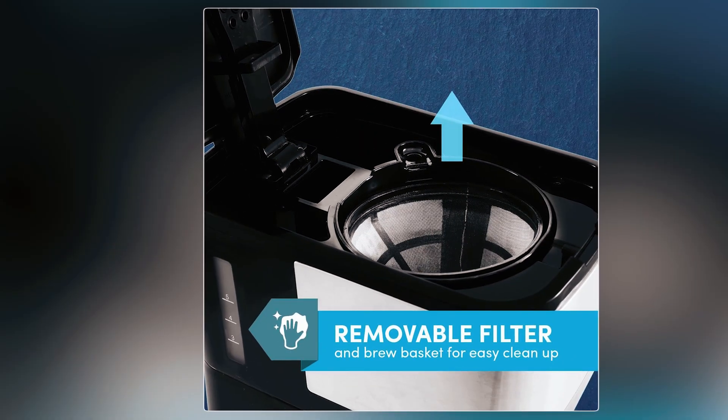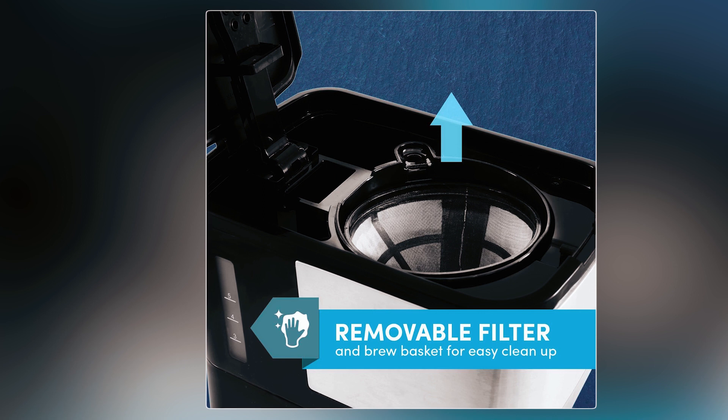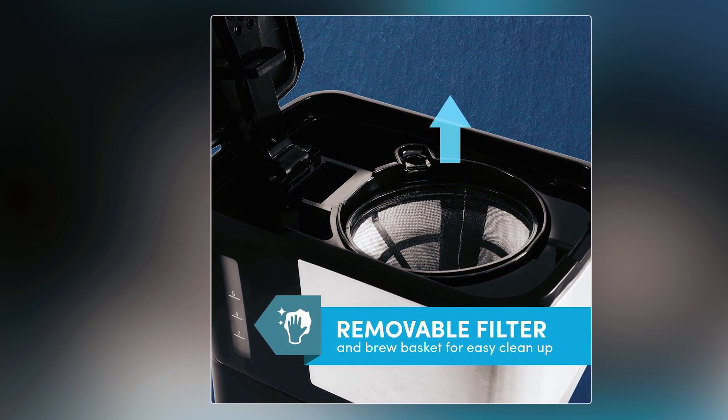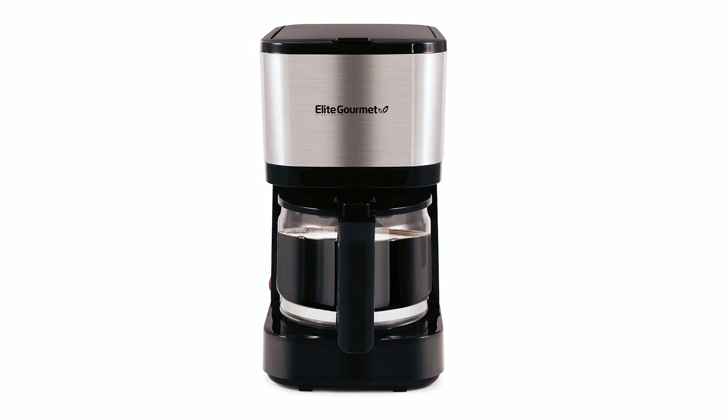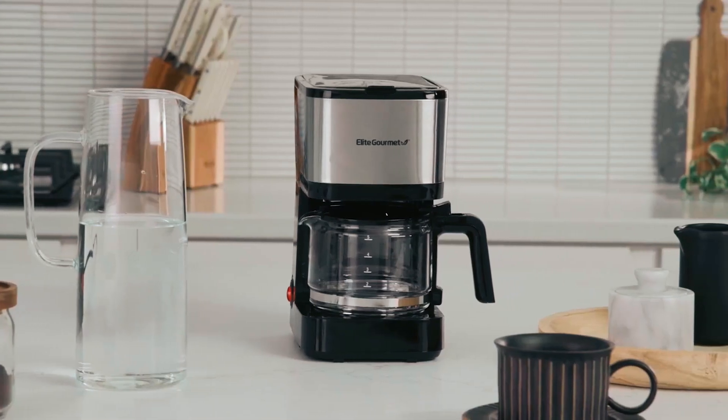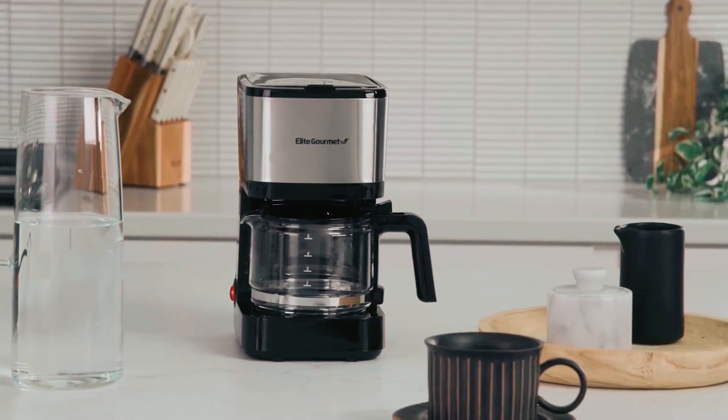There's also a reusable filter in a swing-out basket, which is better for the environment and reduces any additional cost of paper cone filters. This coffee maker also comes with a simple on and off switch with a power indicator light, and there are no special programming or settings to complicate the coffee maker function.